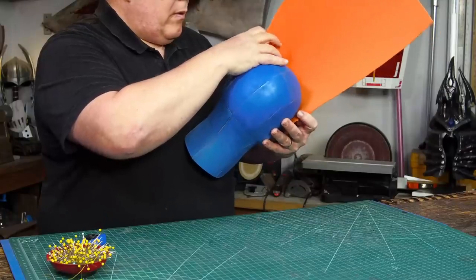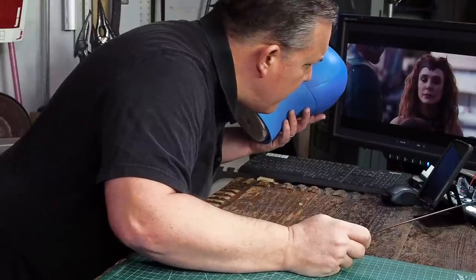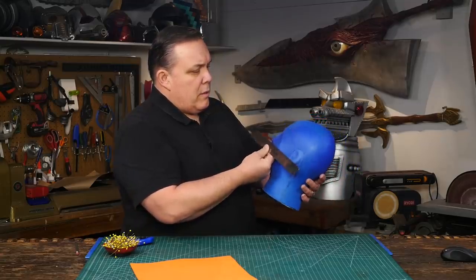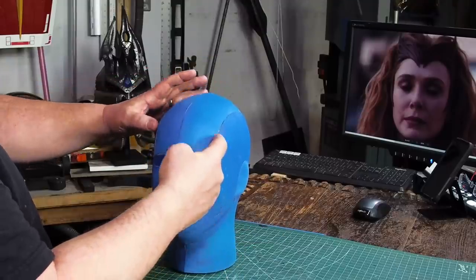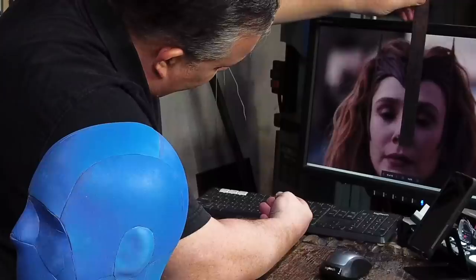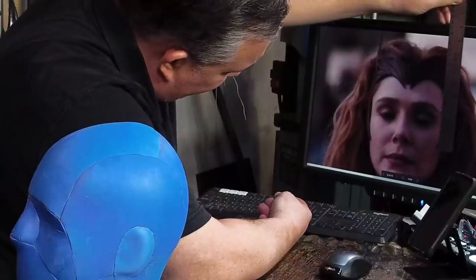My plan is to use craft foam to get a basic shape. I can take some measurements off of the computer screen. The bottom of the crown is pretty much equal with the bottom of her nose. It actually rides very high on her head, right along her hairline, because you can see her hair. I made sure I had a really good idea of the size and shapes of the headdress.